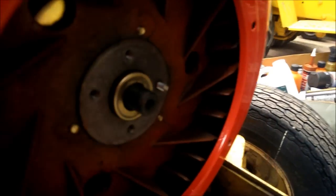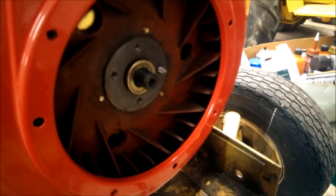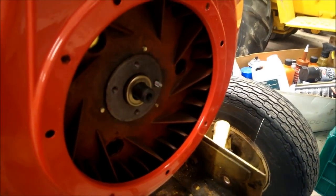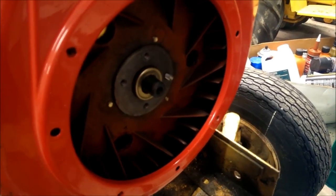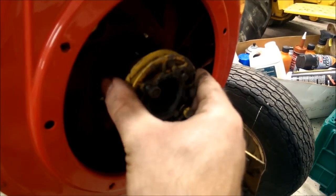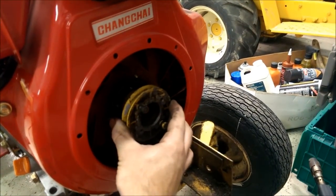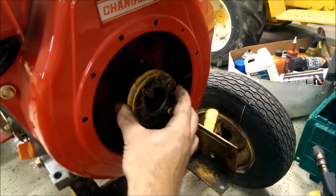So I drilled that out so it's a hole now, then I put in — I don't know what thread it was, maybe eight millimeter or something — but I put it in there with red Loctite on it, cut the head off.